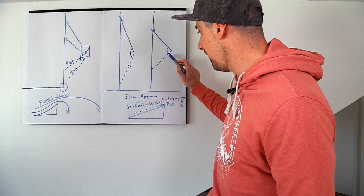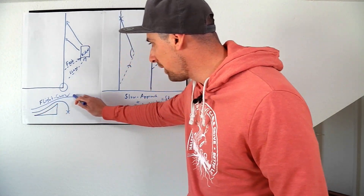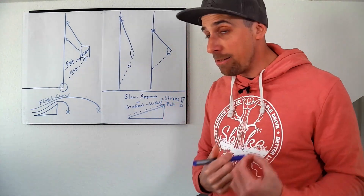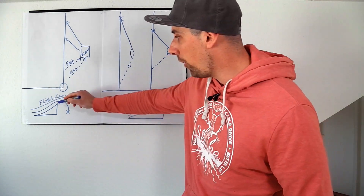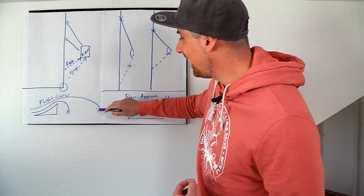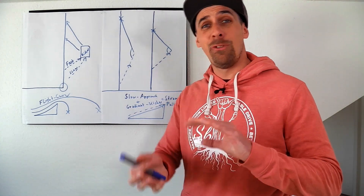When you go for the kicker with less speed, the flight curve is short — you will fall down quickly and the pull of the cable is stronger, making the handle pass more difficult. When you take a little bit more speed, you pass over the gradient and the flight curve will be longer, the pull of the rope is not that hard, the handle pass is easier. And a very special point: the landing is much softer — when you go with a long flight curve it lands more softly compared to falling down quickly.